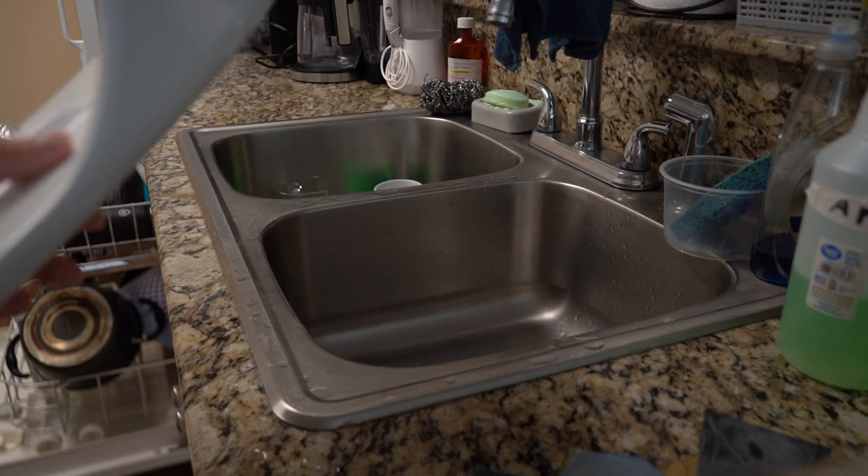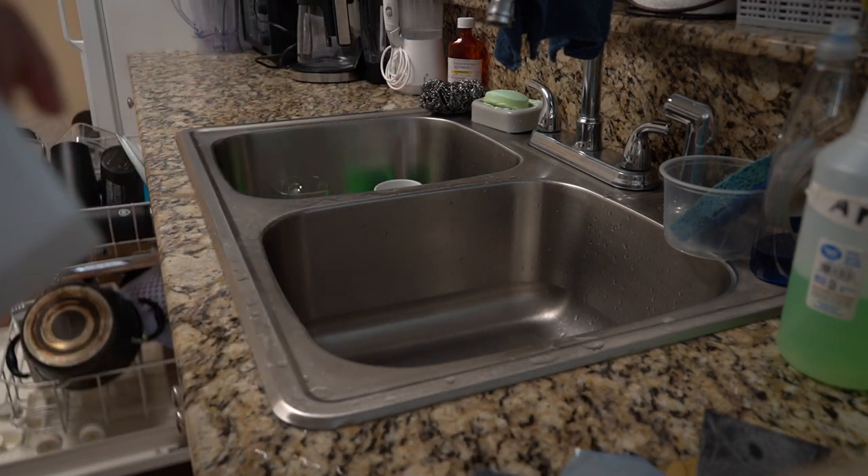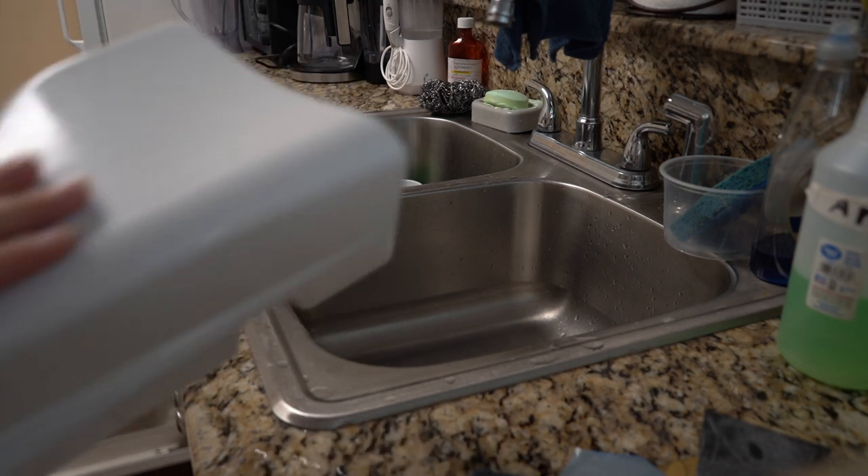Here's the result from the 5000 grit — really, really smooth. I still have that orange peel look so I guess I've got to work on my painting technique a little bit. But not bad. Now all that's left is to polish it.